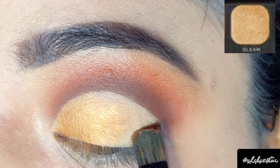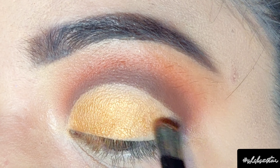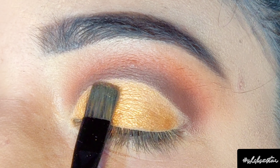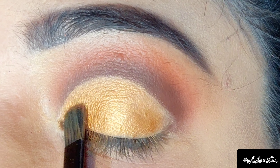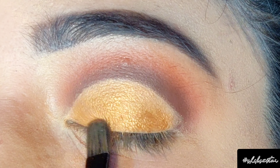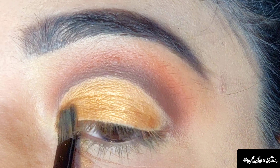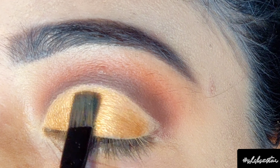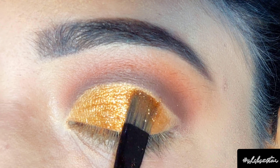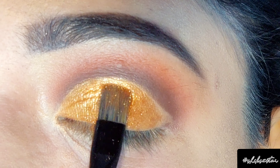Now on my eyelid I'm going to apply a golden shimmer eyeshadow named Gleam, using a flat brush with a gentle tapping motion. After applying the eyeshadow properly, I'm also going to apply shimmer in the same shade from the brand Kryolan. I'm using the shimmer without glitter glue, but you can apply glitter glue if you need to.